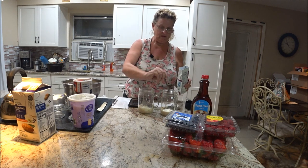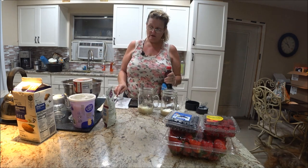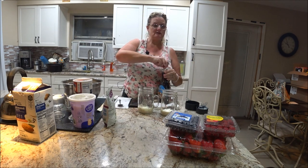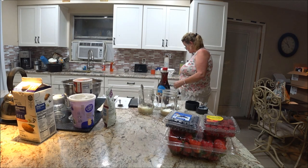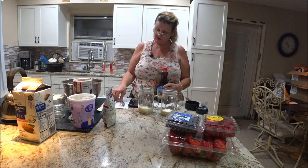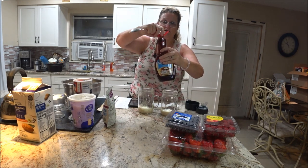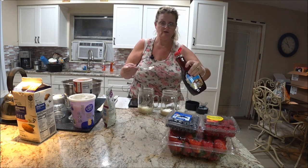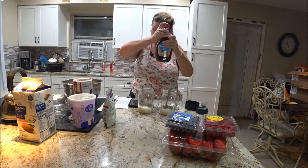After that, you can use syrup — I got sugar-free syrup — or you can use honey, or regular syrup if you like. I got the sugar-free one because it's better for my mom and me. You're just going to use one tablespoon of syrup per jar. Just be careful it doesn't go all over the place.